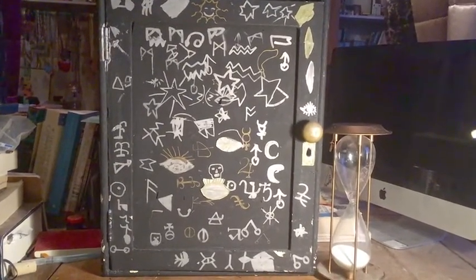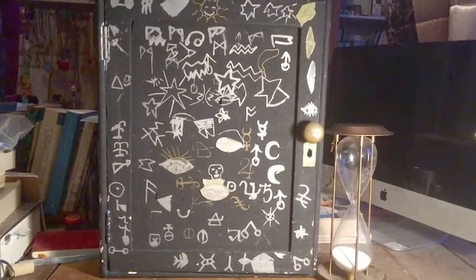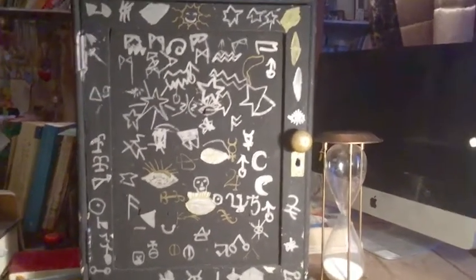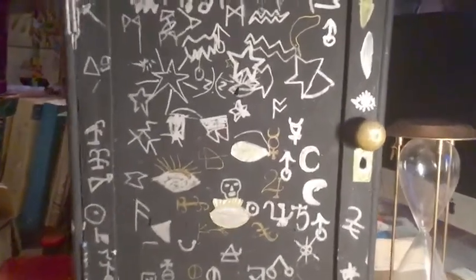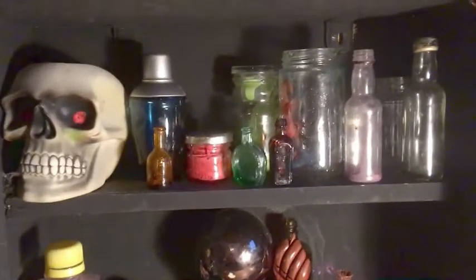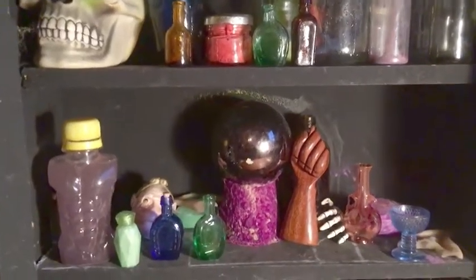This is our potions cabinet and it's actually a real cupboard. I thought I'd show you it because the outside is covered in runes and magical symbols and the inside has got lots of really inspiring things. I'm going to open it now and show you what's inside. We're going to be drawing all of these things, but I thought it'd be fun to have a look at them.